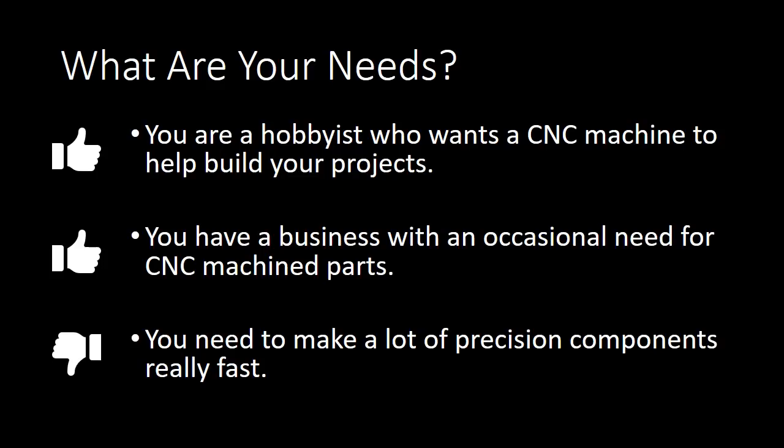You're not going to be able to buy a $1,200 milling machine, automate it, and go start a machine shop and make a living — you're just not going to be able to do that. But you definitely can take a DIY CNC machine, do really cool stuff with it in your garage or basement, make really nice parts, and enhance your projects. Just don't have it in your head that you're going to start a machine shop with a home-built machine.